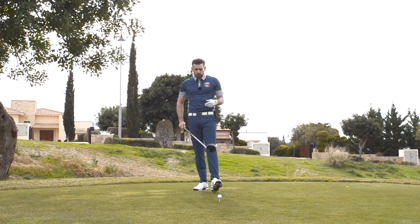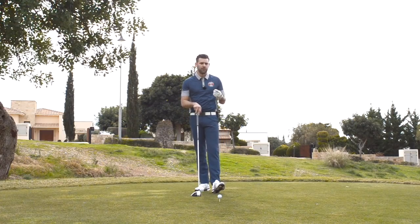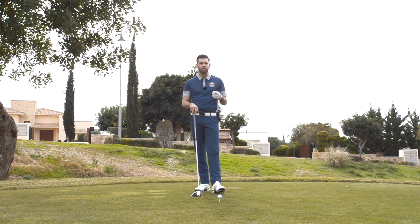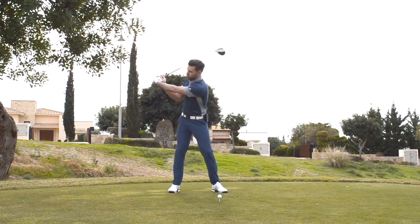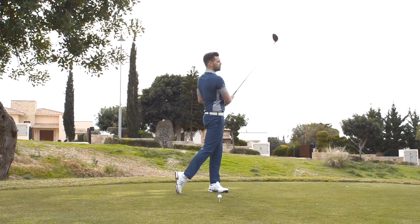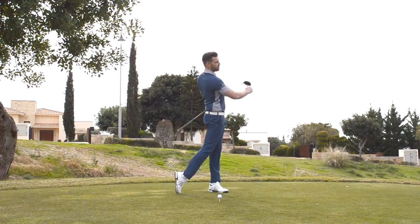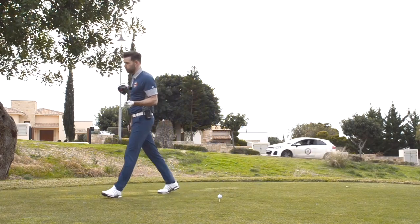I really like this concept for a lot of golfers because it does enable them to generate some more speed without too many technical thoughts. It's a concept, it's an idea. I'm building a picture in your mind so that when you're standing there with your driver you can start to create those feelings that match the image in your mind. If we can go lighter, heavier, and then lighter again, this is a very good way to use your body efficiently and ultimately generate more speed.